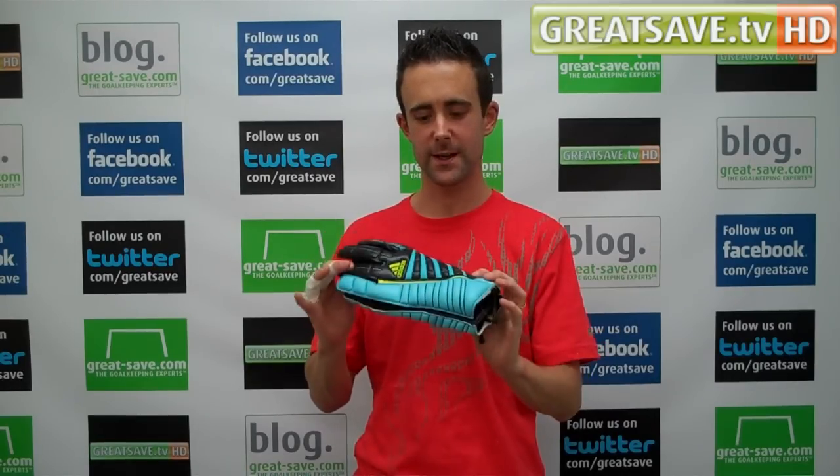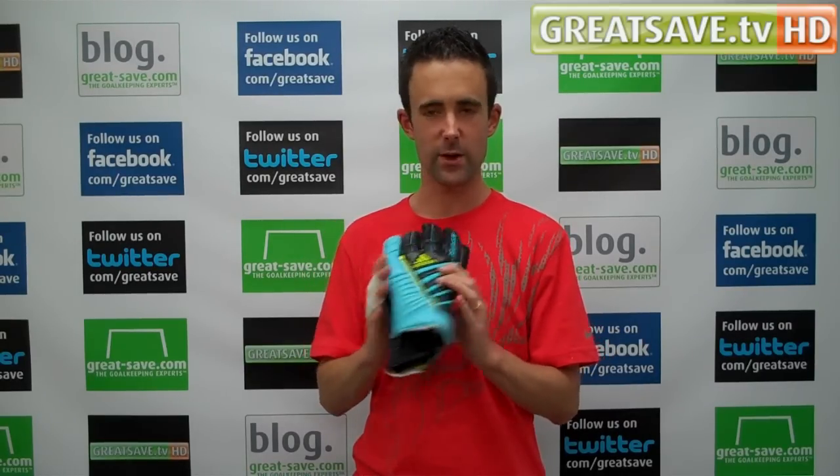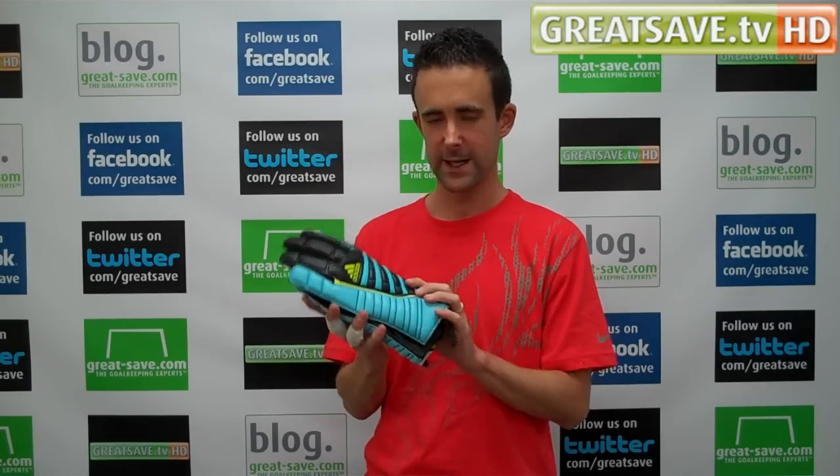Welcome to the GreatSafe TV. I need to bring you a new review on an Adidas glove today. It's quite important that I did this video review, to be honest, because this glove is slightly different.